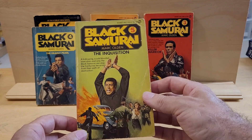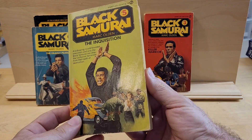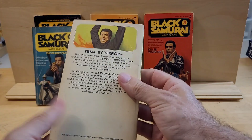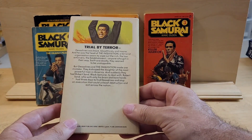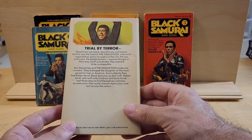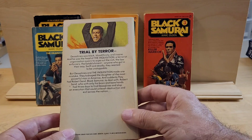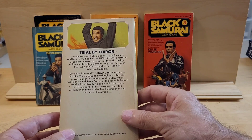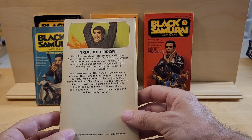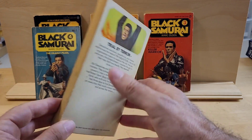This is the fifth book in the series, called The Inquisition — trial by terror. Dessalines was black, bloodthirsty, and insane. And he was the head of the Inquisition, a terrorist organization sworn to wipe out the rich, the law enforcement, the establishment, anyone who got in their way. Swift and deadly, they seem to be unstoppable.